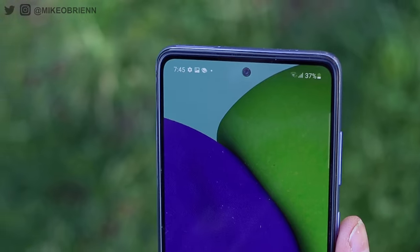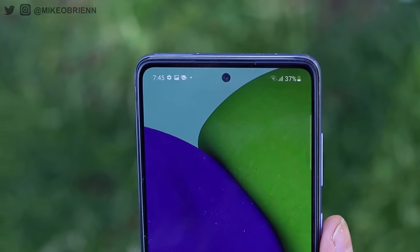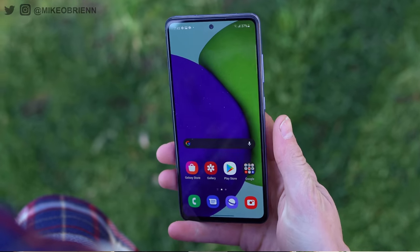On the top, something you'll notice especially when the screen is off is the metal ring around the selfie camera. It's a 32 megapixel selfie camera, but that metal ring is very distracting — when your phone's off, I always notice it. On the bottom of the screen, this display also has an in-screen fingerprint sensor. It's pretty fast and responsive, though I think it's a little bit too low on the screen. It takes a little bit of time to get used to, but I've been using Samsung phones with the fingerprint sensor on the screen for several years and it's very fast and responsive.